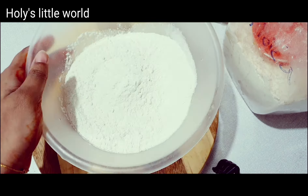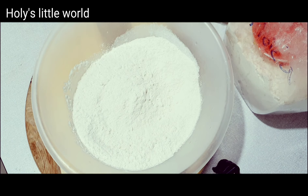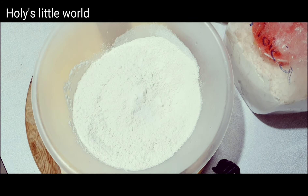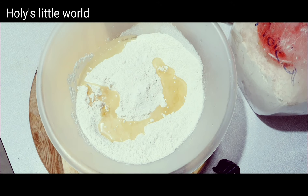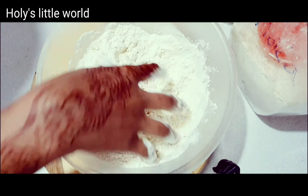This is 1 and a half cups. Half teaspoon salt. 2 tablespoons of regular oil. This is the half cup.